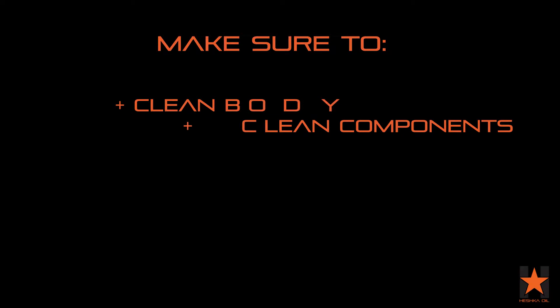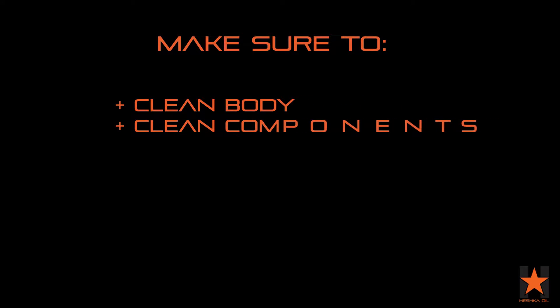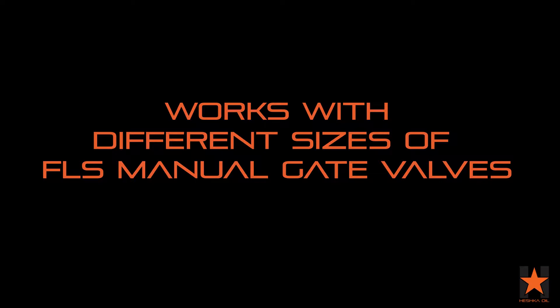You'll also need some personal protection equipment including safety glasses and gloves. Make sure the body of the valve and all the components are free of dirt and debris. One last thing to note is that while we are building a 3-inch 5K manual gate valve here, most of the same techniques and methods will apply to other sizes of FLS gate valves.